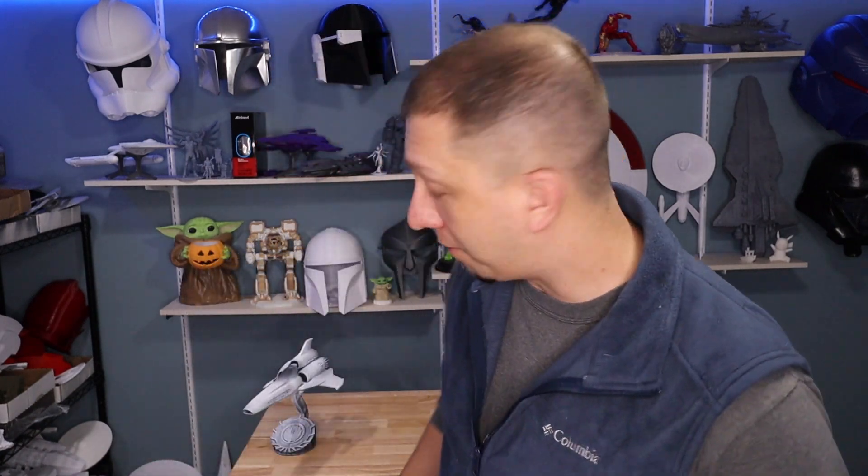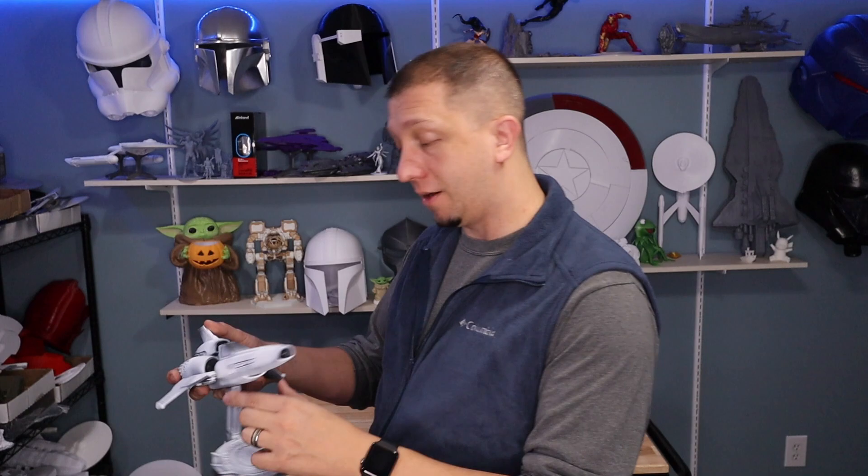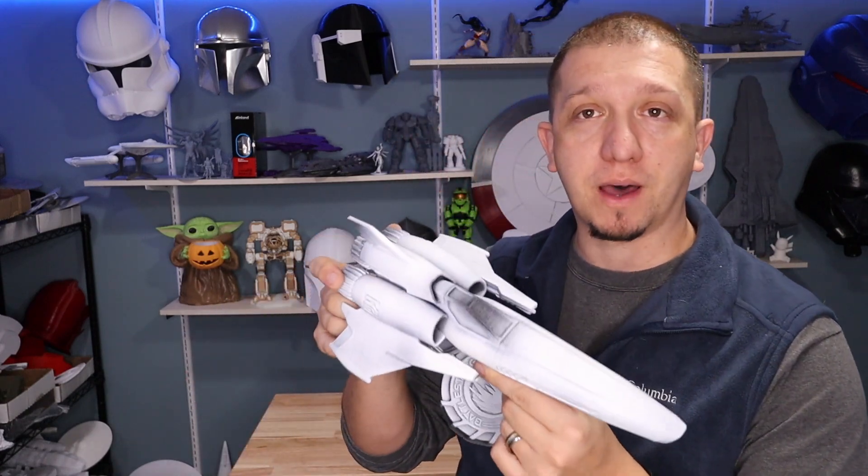Alright guys, that's the print — relatively simple, two print jobs, and you get a really good detail model to go on your shelf, paint, and work on. I've thought about taking this one into resin, but it's not on the table yet because my Photon Mono X is broken. It's just an LCD issue and we're working on getting that printer back up so we can do a resin version of this as well, and maybe take a look at some of the other ones.